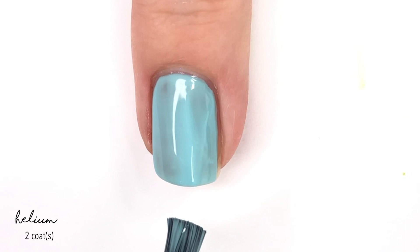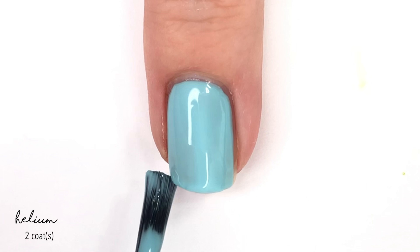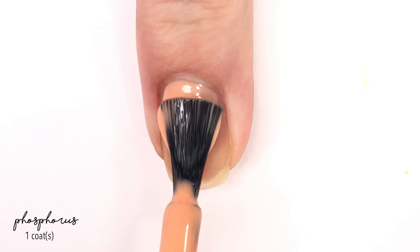If you do super thin coats, you might need a third coat, but for the majority of the time, I think two coats will do really well. I had a little bit of shrinkage, but that was just because I didn't have enough on my brush compared to what I normally would do. I went back in and finished up that second coat and was completely happy with it. So there is two coats of Helium.